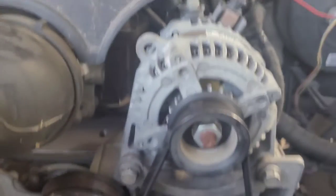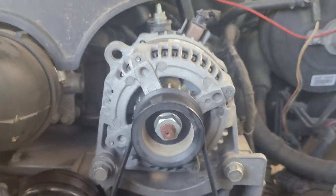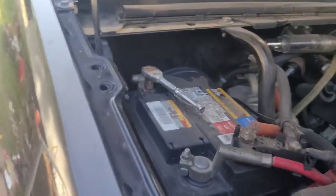Real quick — make sure that you have your alternator properly diagnosed and you know that you actually need an alternator. So start by loosening your battery terminal, negative side.